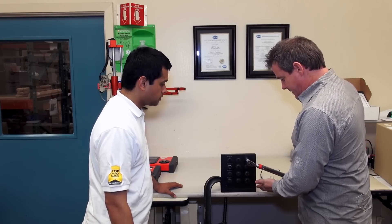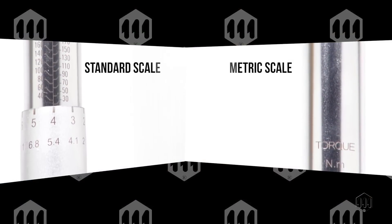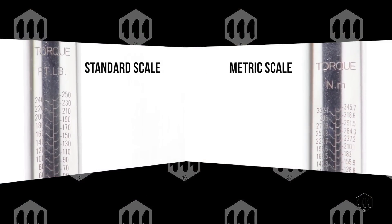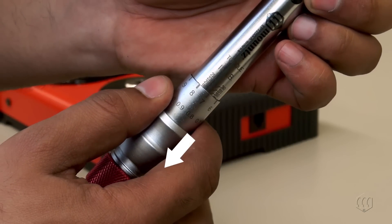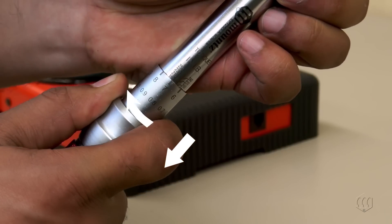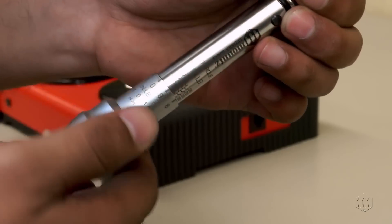To prevent fasteners from being over-torqued, the Mountz EPT is an adjustable click wrench that features an external torque scale lasered along the body section of the wrench. To set the torque, pull down the adjusting ring and keep it down as you turn the handle until the desired torque setting is reached.